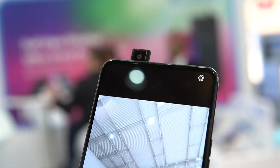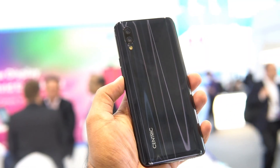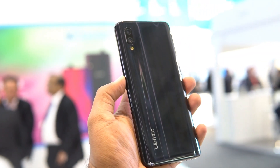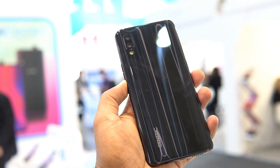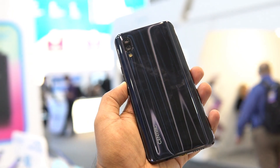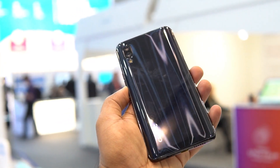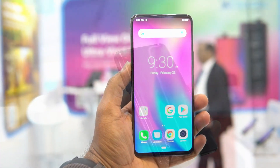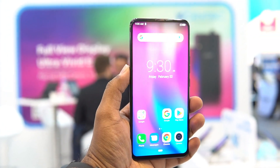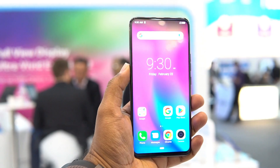The Centric S1 also comes with a 3800mAh capacity battery, with support for fast charging via Pump Express 3.0, which charges the device up to 50% in just 20 minutes of time — that's something really good.